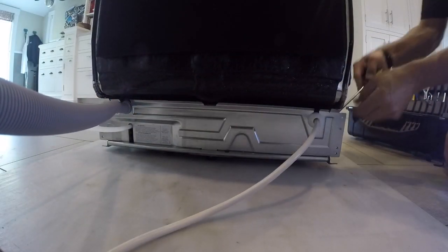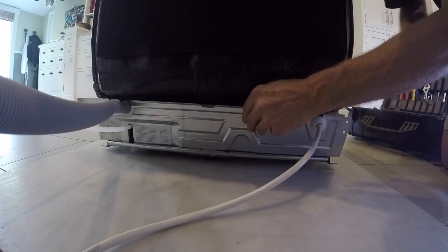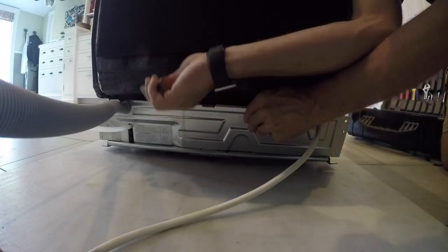T20 torque screws - there are four of them to remove the back of the dishwasher. I use a little flathead screwdriver to pry the back off. Sometimes it gets stuck up in the insulation on the tub.